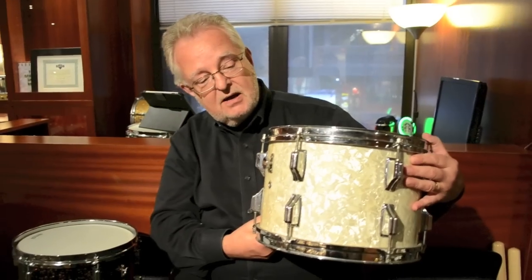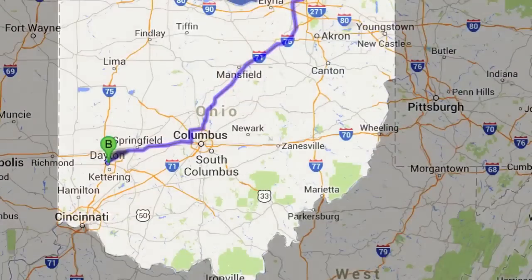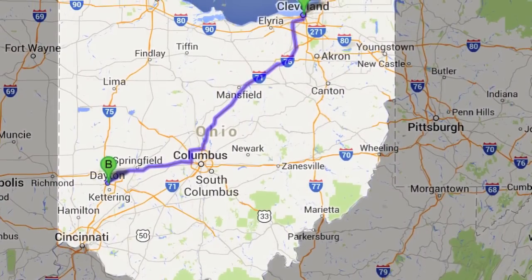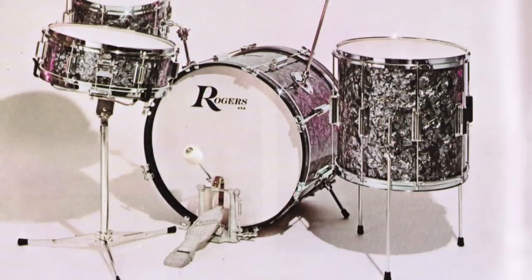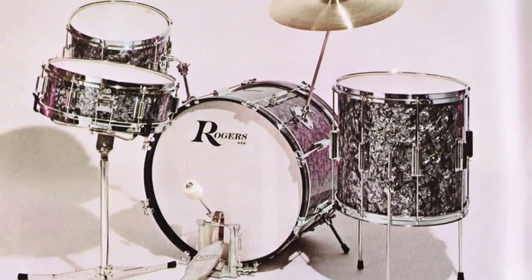To me, Rogers really was the benchmark for quality of drum design during this era — really wonderful stuff. The Rogers drums were made initially in Cleveland, Ohio, up until around 64 or 65. They started to shift production to Dayton, Ohio, and that went until about 67. Then they switched to Fullerton, California. Rogers made what I consider really great instruments through that period, right up until about 1972.